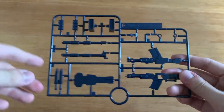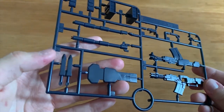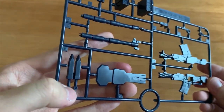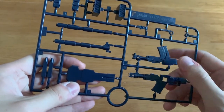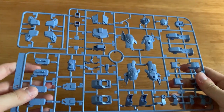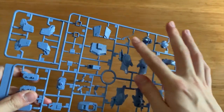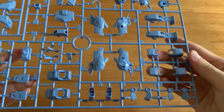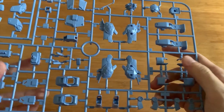Let's look at the runners. First we have the F runner — I can see some missile port parts, some gun parts, and what I believe is a knife. This is the shield, and probably this is the gatling gun. We have the A part right here — the A part is the main body armor. We can see leg parts, waist parts, arm parts, feet, the head part, antennas, shoulders, and the leg vikes — basically the outside armor of the unit.